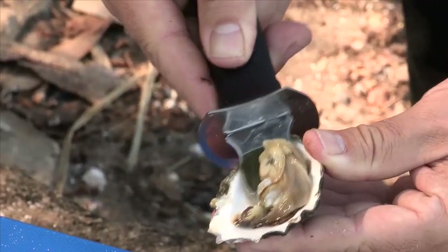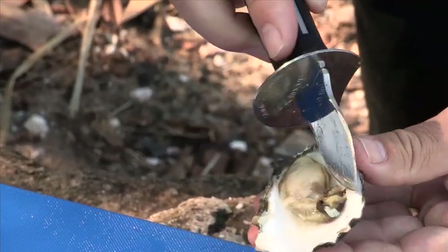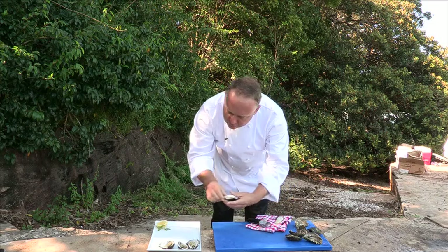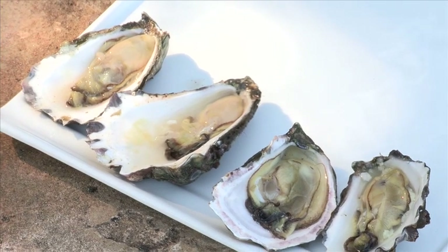What we do now is we cut through and flip our oyster over. We try not to lose any of that precious juice — it's absolutely beautiful. Pop that onto our plate, and we're ready to squeeze some lemon on that and taste it.